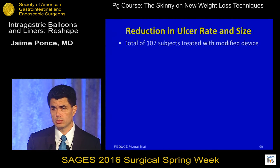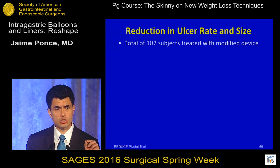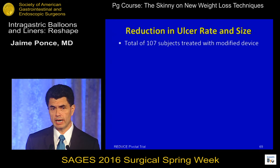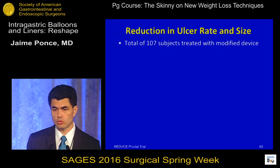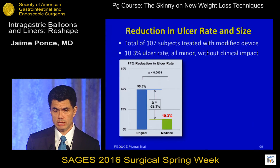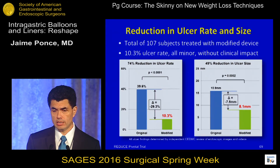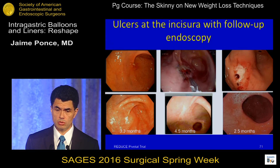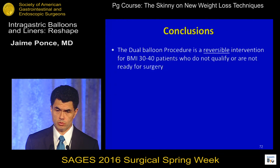Regarding ulcers, we saw a high frequency of small ulcerations at the level of the incisura. The FDA requested the device be modified so the tip touching the incisura was smoothed. One hundred seven patients were treated with the modified device, and the ulcer rate dropped from 39% to 10%, with the size of the ulcer dropping from 16 mm to 8 mm. These are small, superficial ulcerations at the incisura. Patients with ulcerations were followed endoscopically and all healed after the balloon was removed.